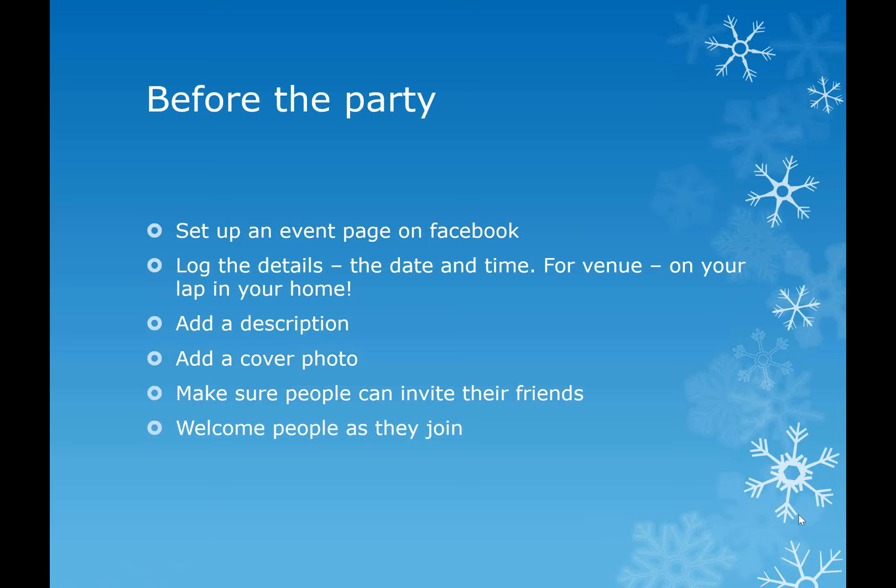You add a description, add a cover photo, make sure people can invite their friends - you'll see it in the settings at the bottom - and welcome people as they join. As people accept your invitation, you can message them through your event. I always send a message saying thanks so much for accepting my invite, really looking forward to chatting to you online next Wednesday, or whenever it's going to be.